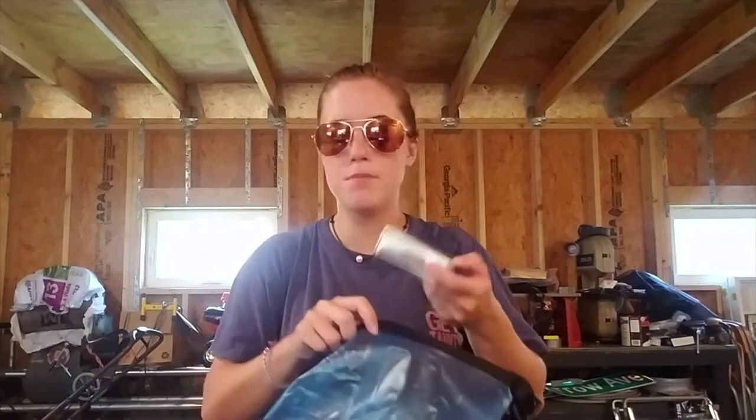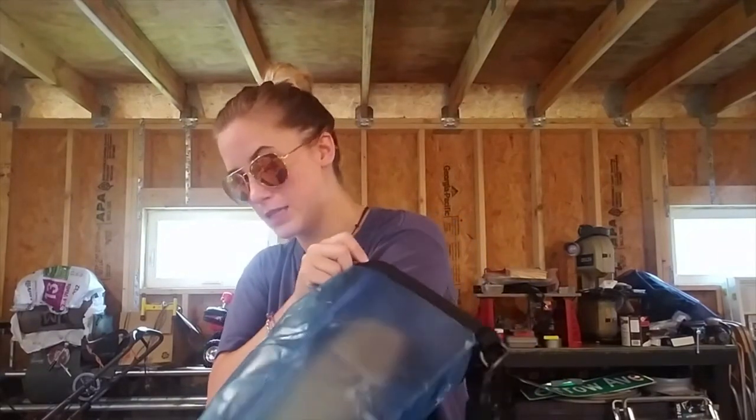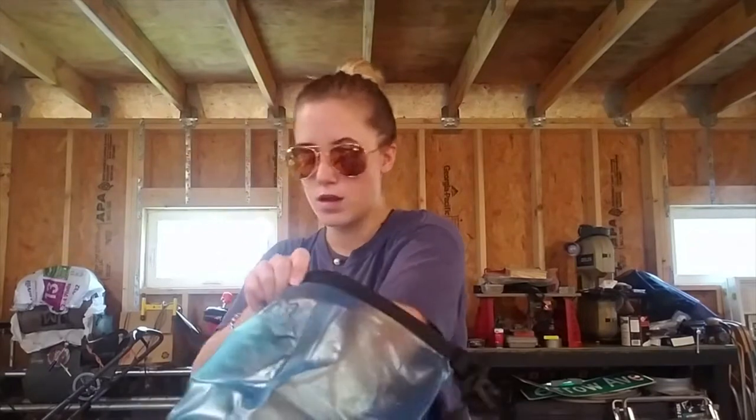I also have a mini first aid kit. Usually boats have them but you never know, so I always like to keep a little quick first aid kit on hand. And lastly I have Dramamine — I love diving and boating so much but I do get motion sickness, so Dramamine is something I always keep on hand. You never know if it's gonna be a rough ride, and I always go for the non-drowsy.